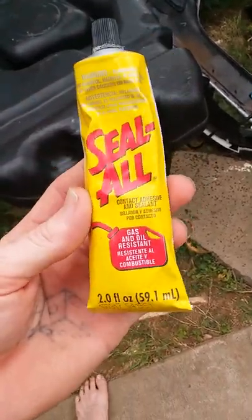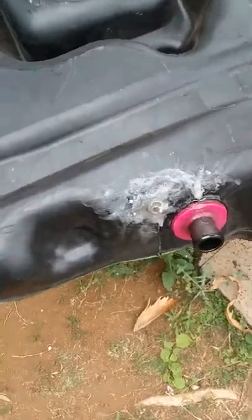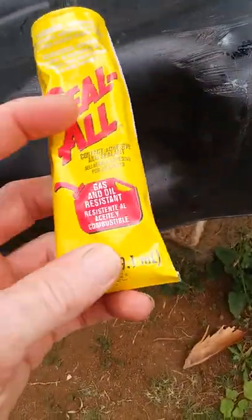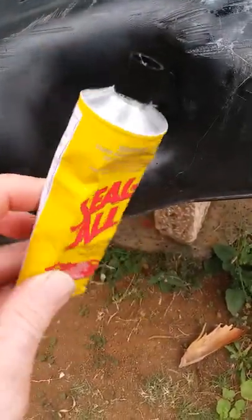I was having a problem with sealing up a gas tank. People told me JB Weld and stuff, and then a friend recommended this — Seal All. I gotta say, it's incredible. Find it at Ace Hardware.